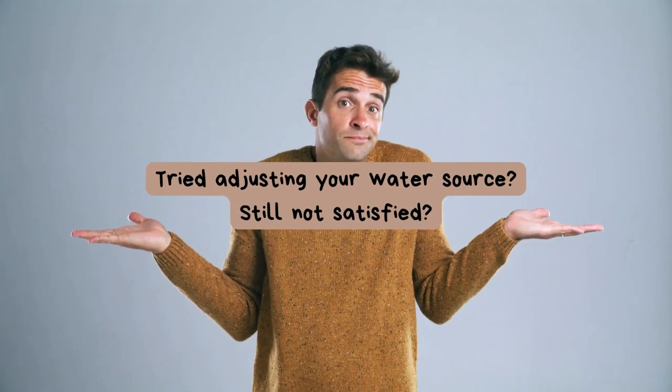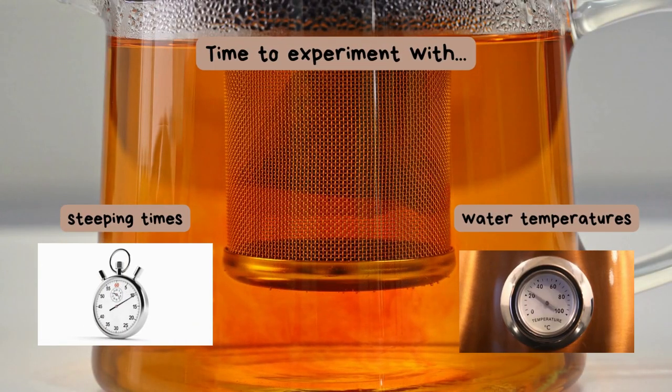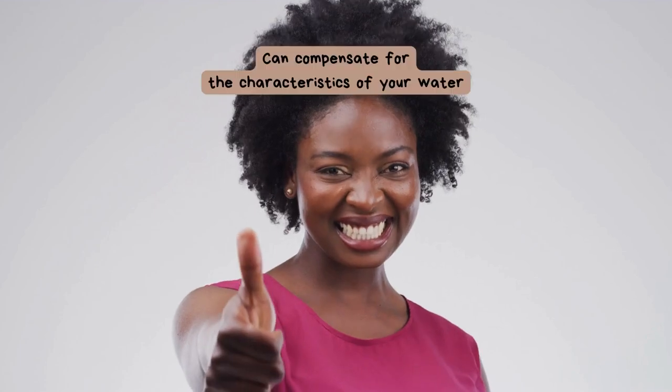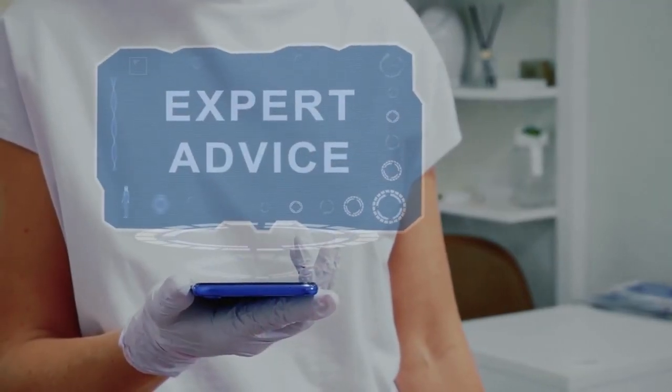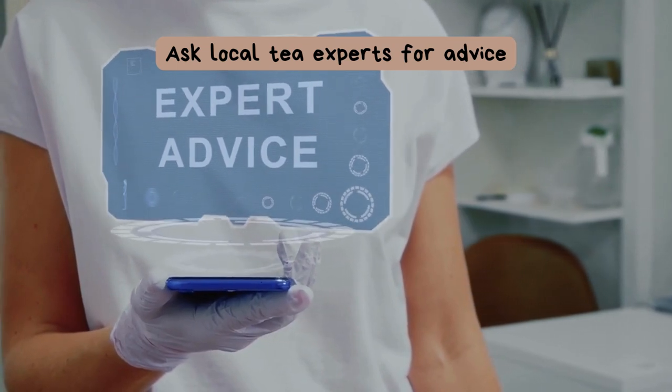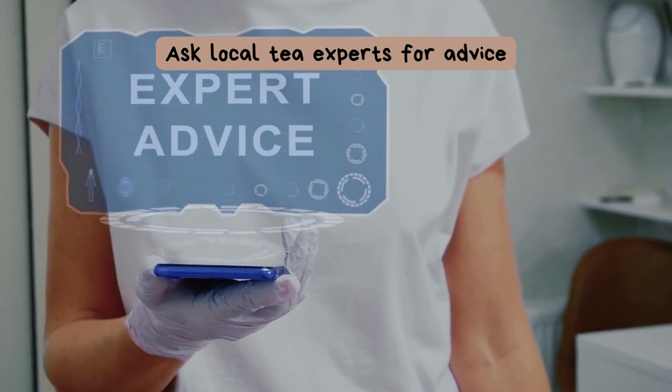If you've tried adjusting your water source and still aren't satisfied, experiment with steeping times and temperatures. These variables can compensate for the characteristics of your water. And don't hesitate to ask local tea experts or tea shops for advice — they may have insights specific to your region's water quality.